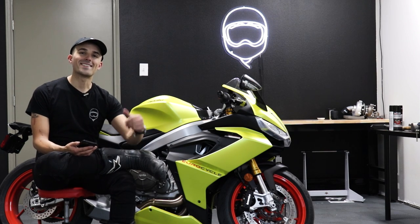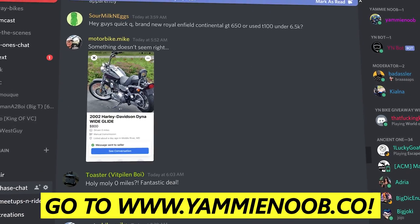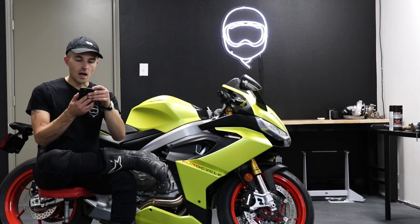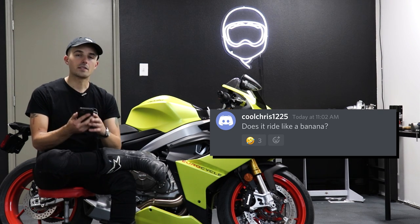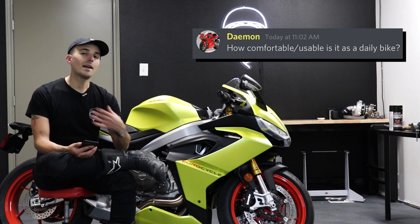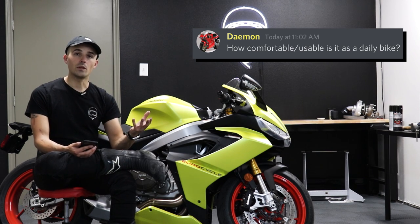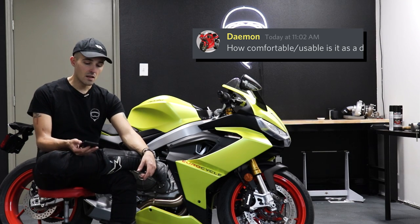We're back in the shop after our first ride and impression of the RS660. I posted on Discord for a quick Q&A. Cool Chris asks: does it ride like a banana? It does — like a very fast and cool banana. Damon asks: how comfortable and usable is it as a daily bike? I personally think this motorcycle makes a fantastic daily rider. It doesn't feel very aggressive at all and is pretty amenable to ride on the daily — if you wanted a sport bike you could do a whole lot worse than the RS660.